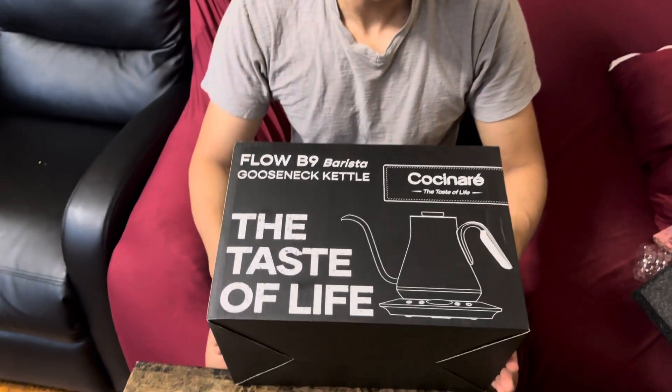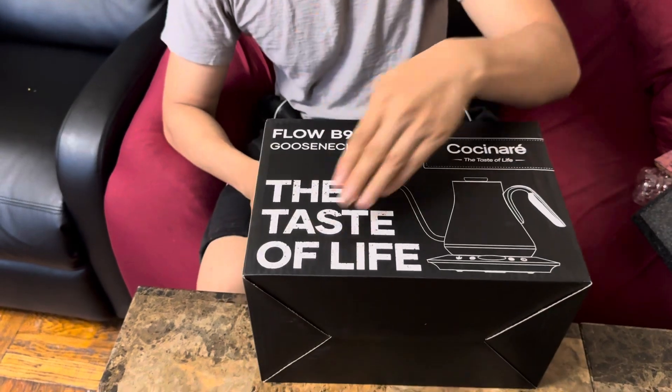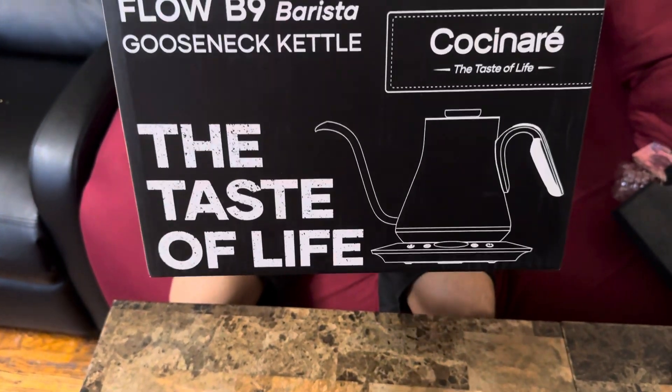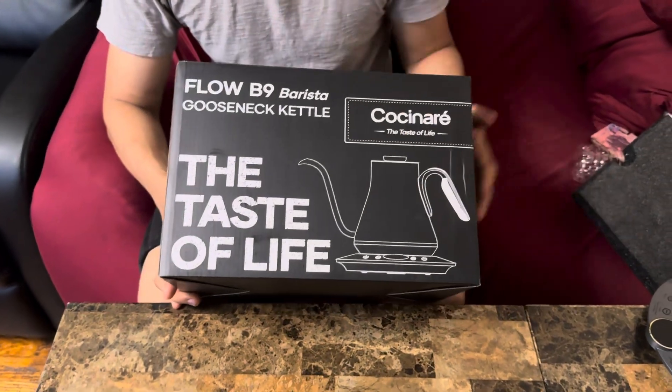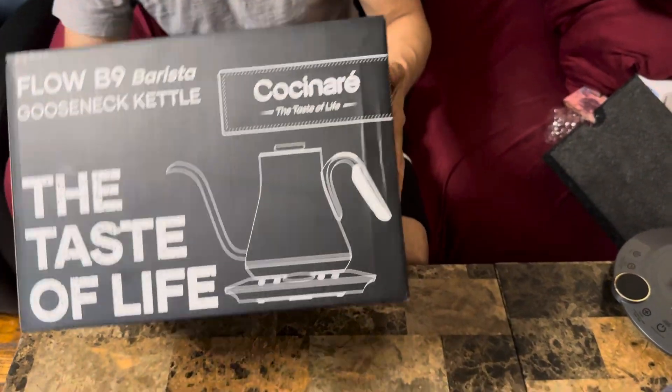Hello everyone, what we have here is an electronic kettle. Look at this — it's the taste of life, very nice, very cool, and absolutely amazing box. Look how cool it looks. Anyway, let me show you guys what you get inside.